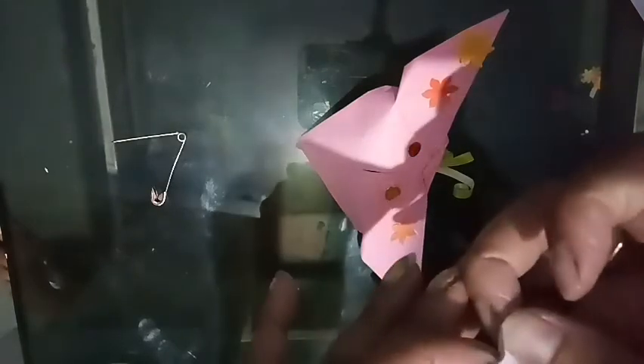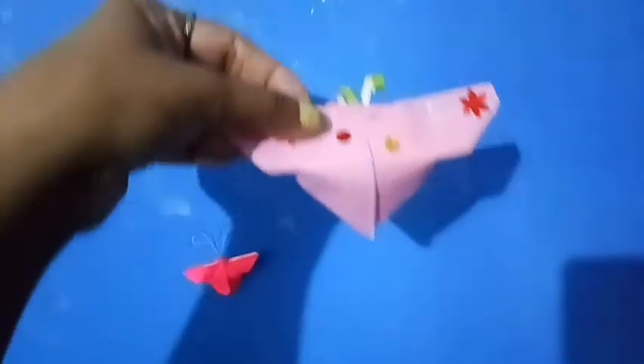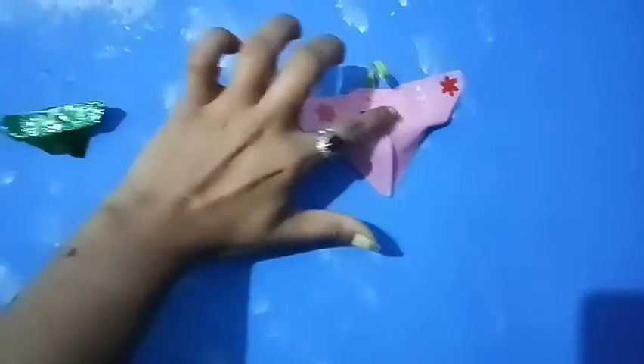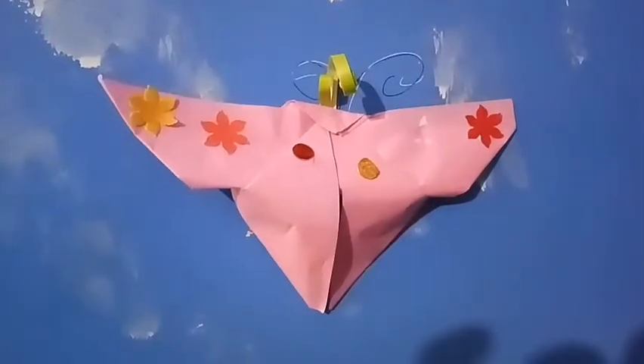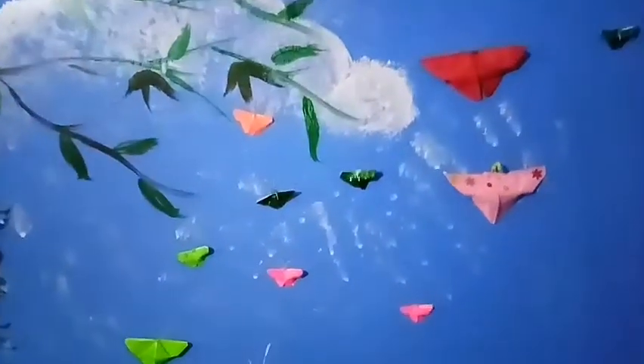Then you can use cello tape to stick the butterfly on the wall. You can use two-way cello tape or any types of glue, Fevicol, etc. Stick properly. Now the wall decoration is ready. Thank you for watching my video and don't forget to subscribe.